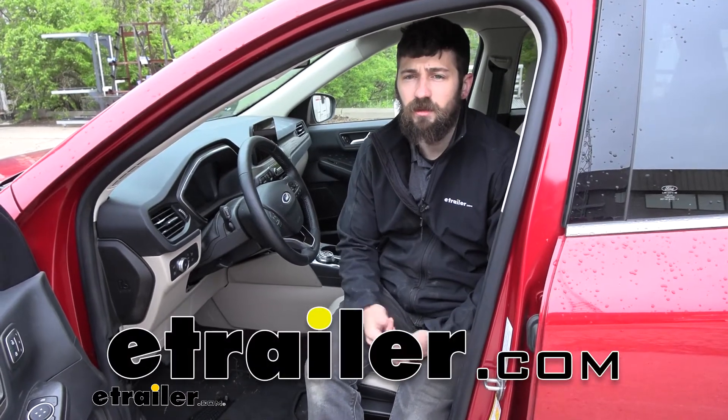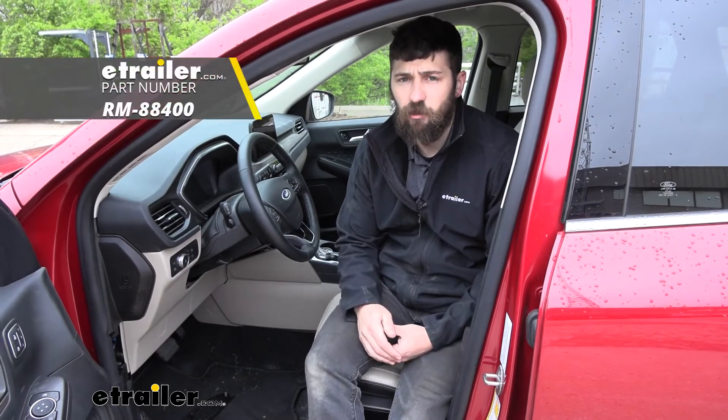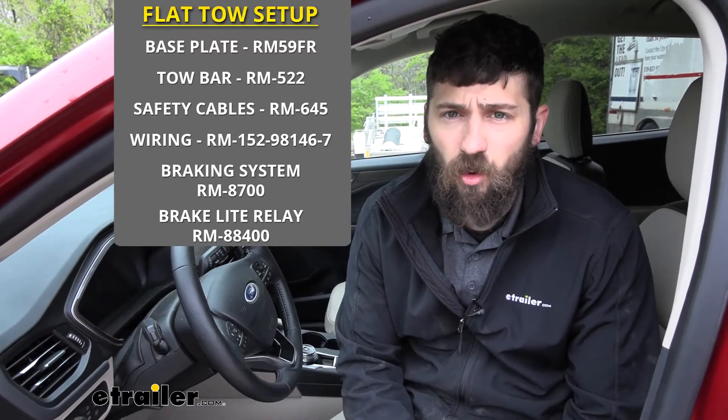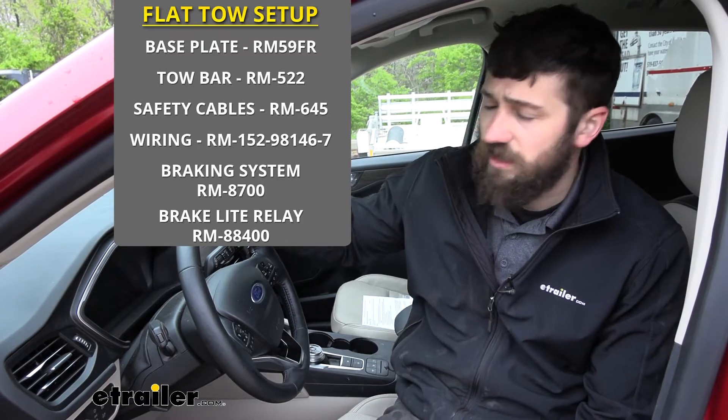Hey everybody, how's it going? Today we're going to be going over and showing you how to install the Roadmaster Brake Light Relay Kit here on your 2020 Ford Escape. A brake light relay kit is going to be required for most vehicles that have separate brake and turn signals, like our Ford Escape.